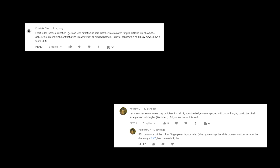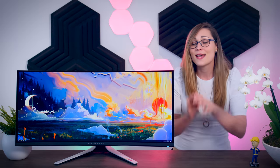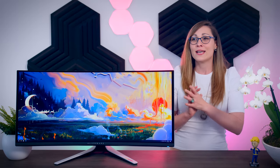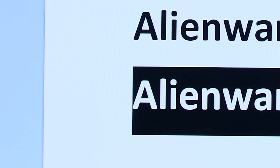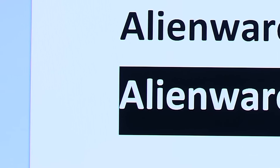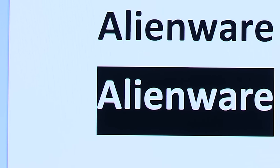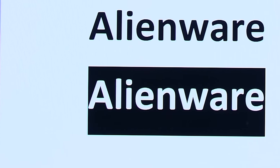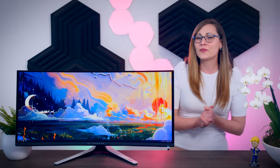First, let's get the fringing out of the way. There was an article that mentioned this monitor uses an unusual sub-pixel layout that causes some color fringing, and yes, this is correct — it is a result of the design. You can see it when you zoom in on high-contrast edges. If you have black font on a white background, for example, you can see pink or purple edges at the top and green edges at the bottom.